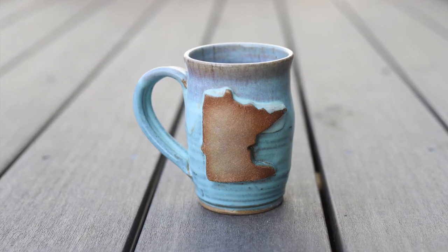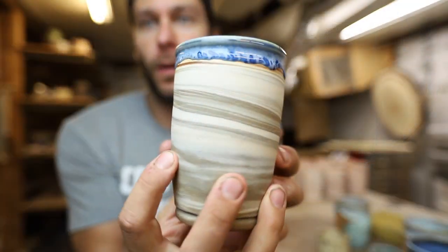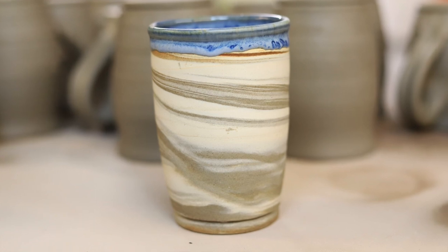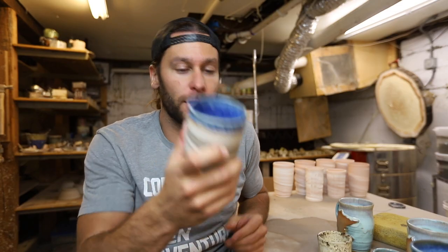And then finally we started making some Minnesota mugs again. Those look nice — those are gonna go right up on the shelves at Moke Monkey. There's some of that marbled clay. Excited to do a video very soon on how to do this. That is awesome. Love it.